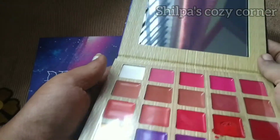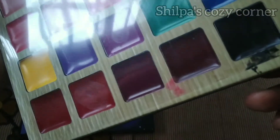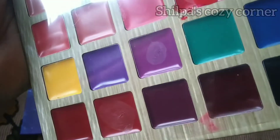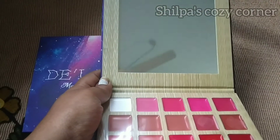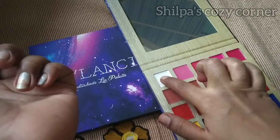In this video, I will review it. This is a 25-shades lip palette. It has a transparent sheet and also a mirror. I will use this makeup for traveling.